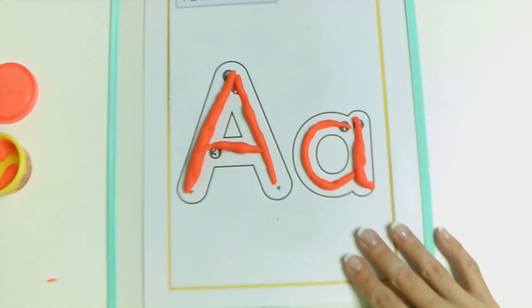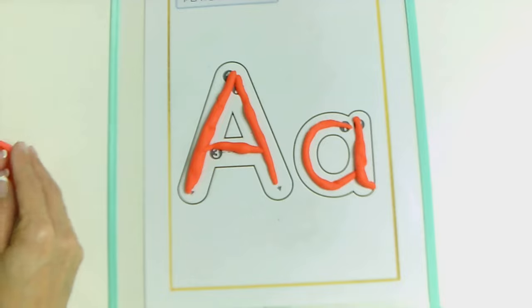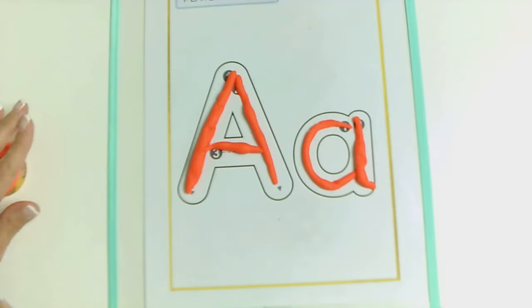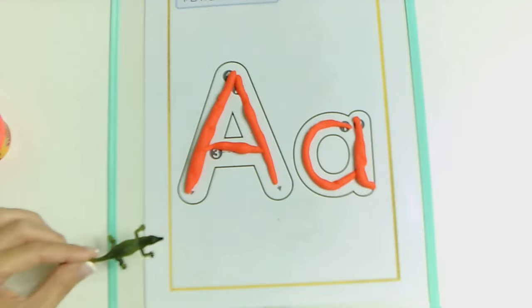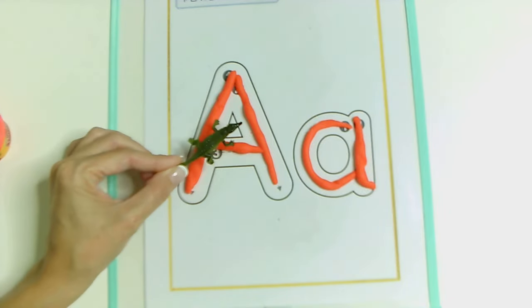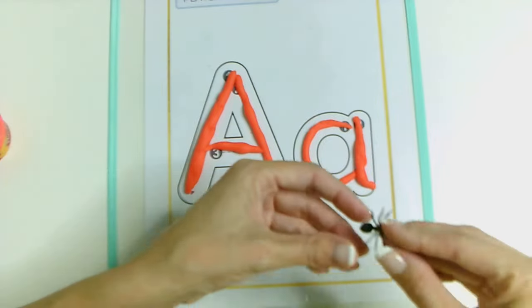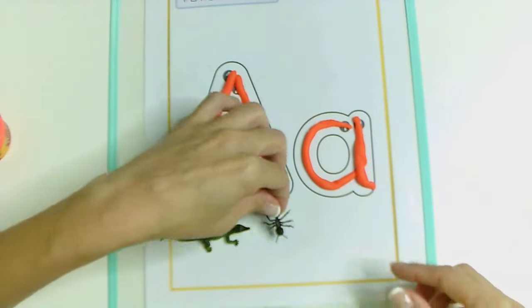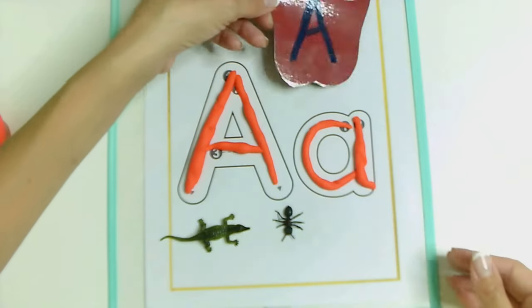Do you remember words with A? Can you say some words? Apple. Apple. Very good. And alligator. Alligator. A is for alligator. A is for ant. And of course, A is for apple.